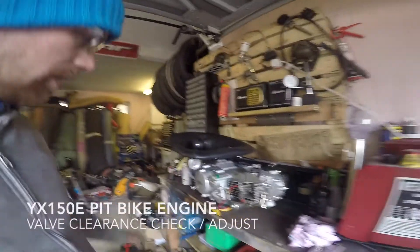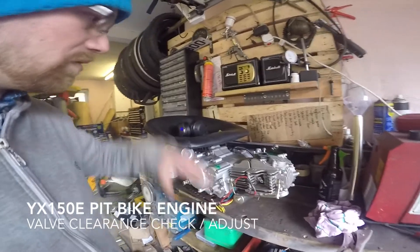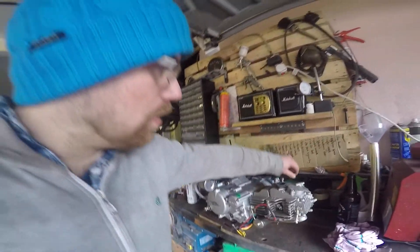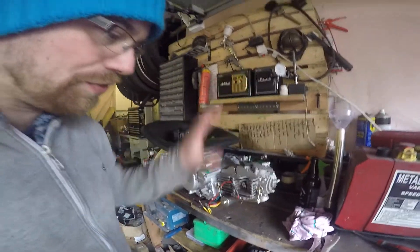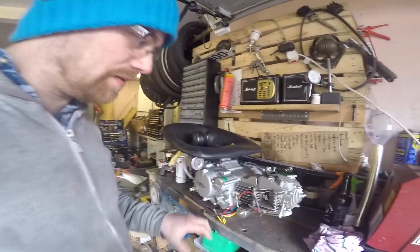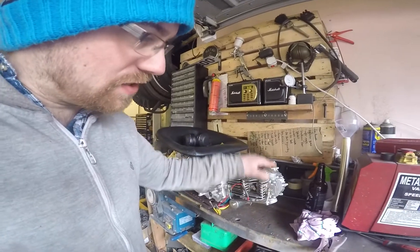We got the engine all installed on its mount, seated and mounted. The drag link for the shifter is attached too - the whole thing is kind of ready to just drop back into the chassis. But one thing I want to do before I put it in is just check these valve clearances.